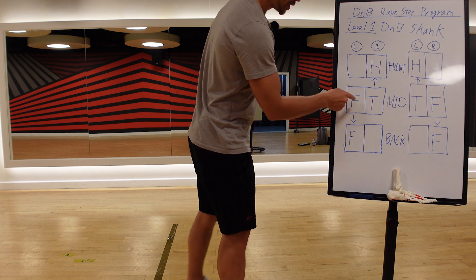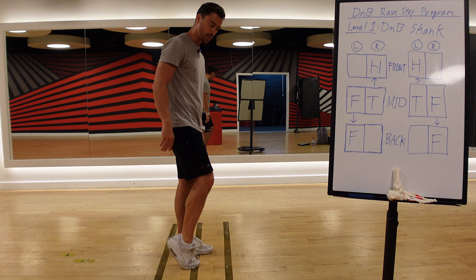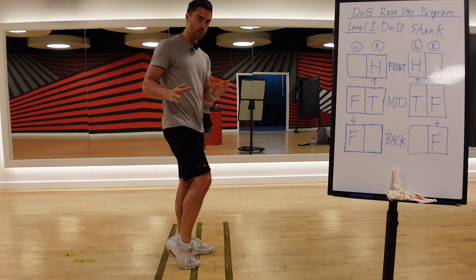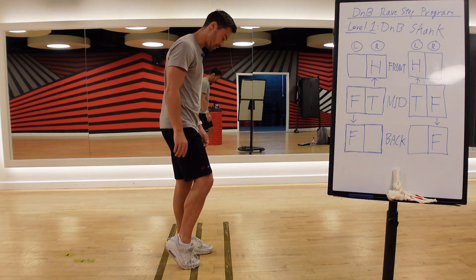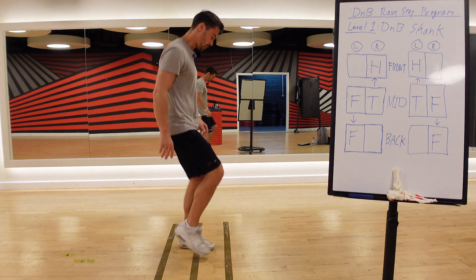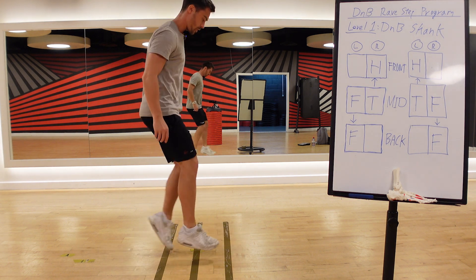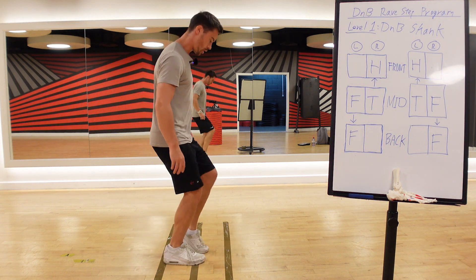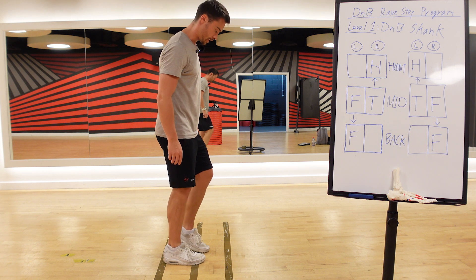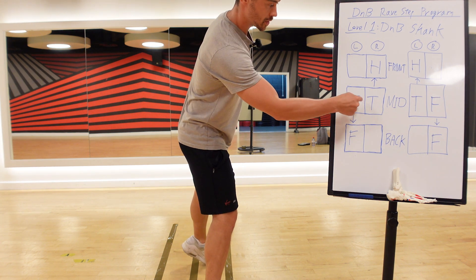First up, you've got flat foot and toe for the DnB Skank, which is level one — the easiest one to do. If you can do this, then the rest of them are pretty straightforward. Here's what it looks like. In halftime it looks like this, and we always start from the same point — that is always the starting point.